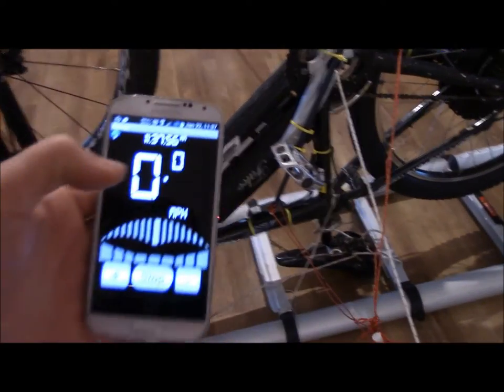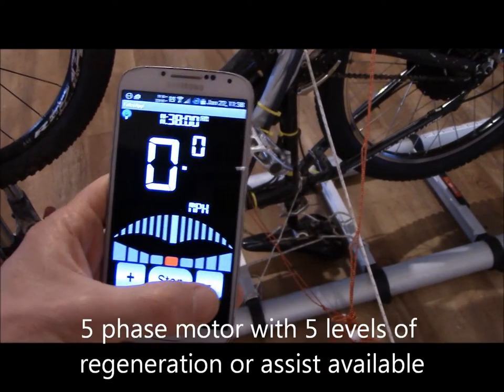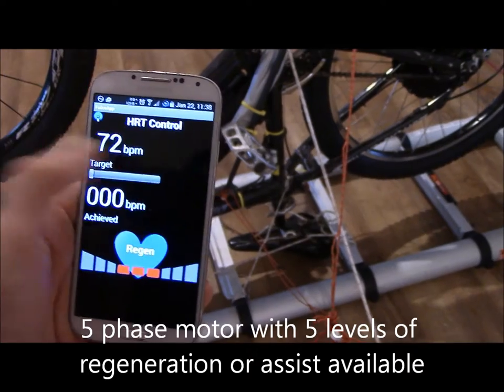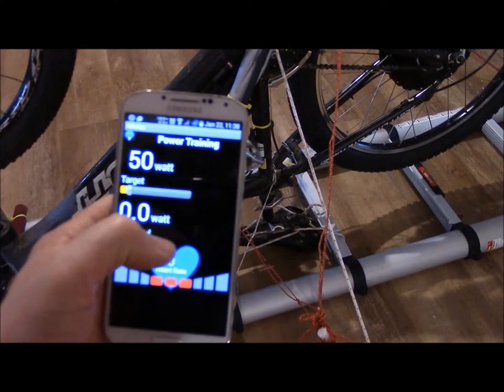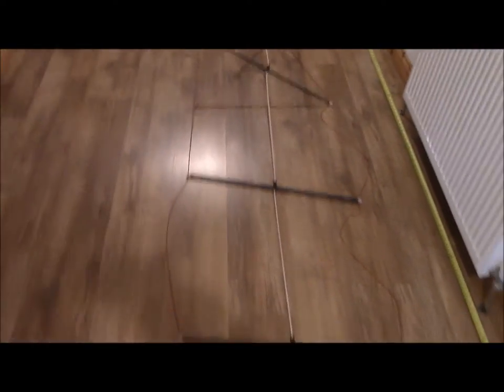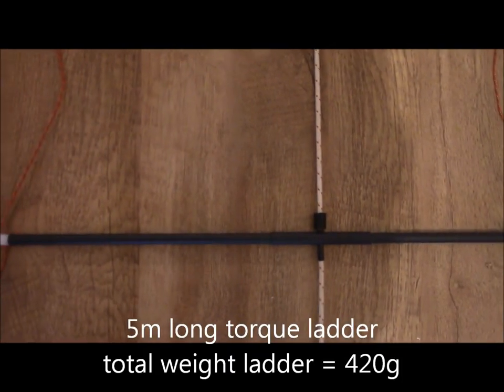I've got the Falco app running on my phone so I'm going to set it to regeneration, put it to just a couple of levels so I'm not going to go for a huge amount of torque, and at the end we'll check this cumulative watt-hour total here to see quite what I've generated. Put that down here just now — close — and you can see the torque ladder here just as I've been describing before.